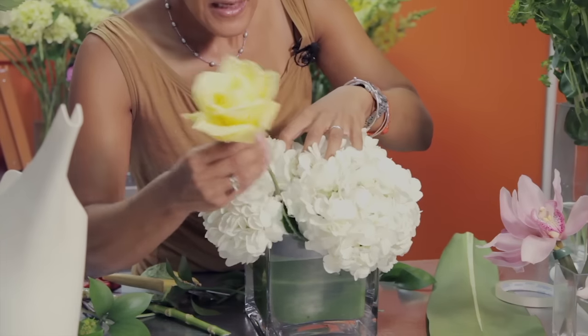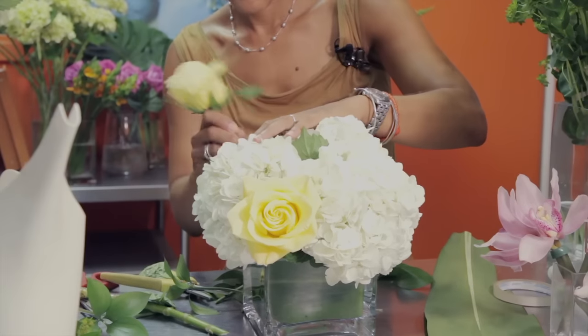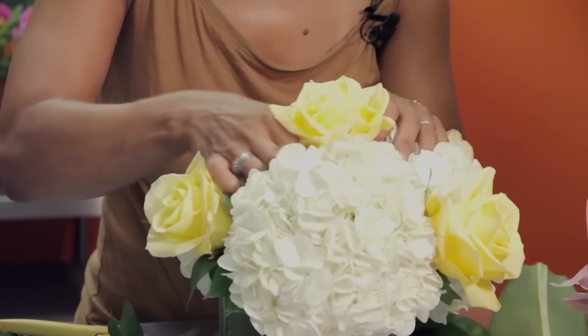The next thing is we're going to be using roses in the arrangement. I arrange the roses almost like a jack, if you will, to create balance. I like to work with odd numbers, so we're working with five roses.